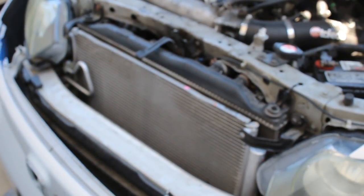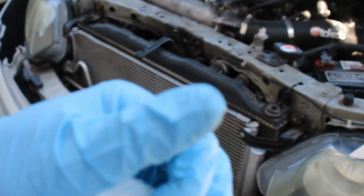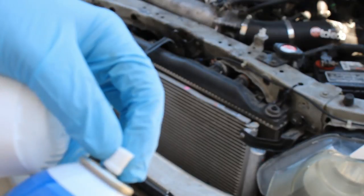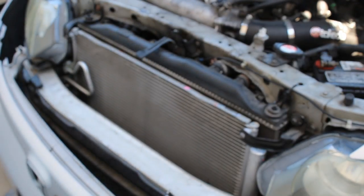The instructions just say to shake it. I'm not going to use the brush — I could use it to clean it but I don't want to risk it. So just shake it, spray it on, let it sit, and then wash it off.